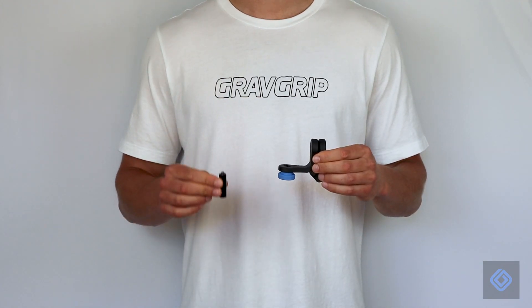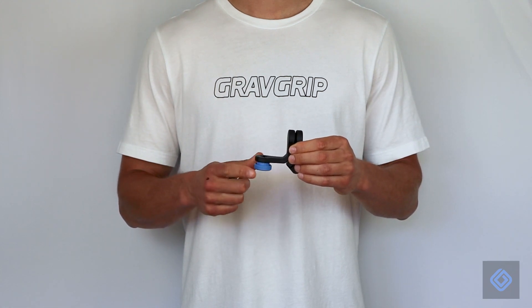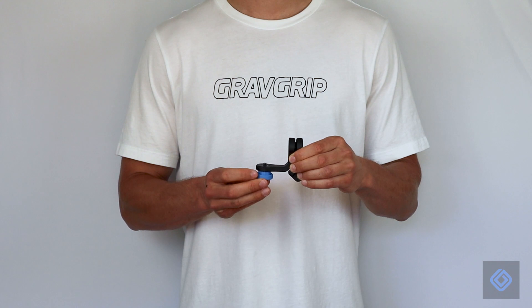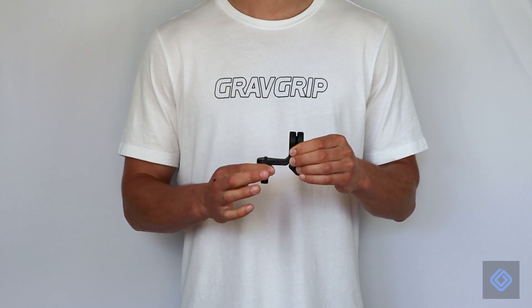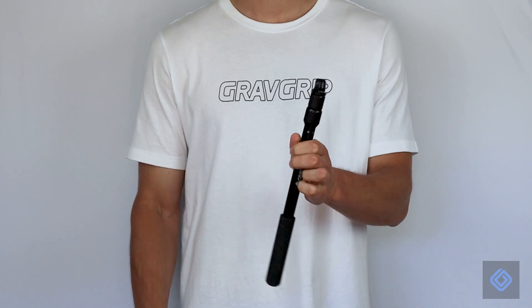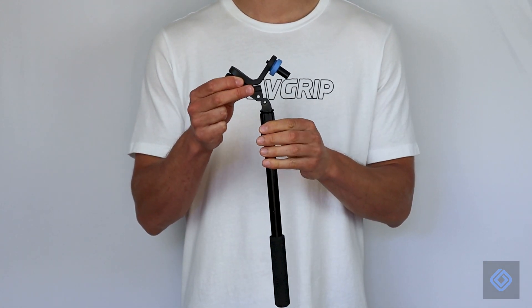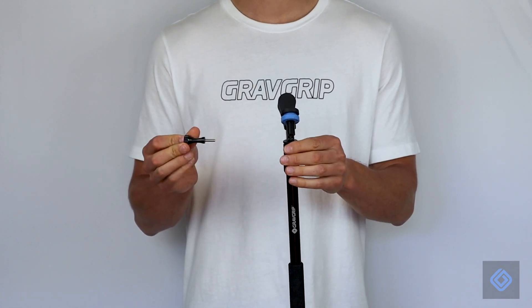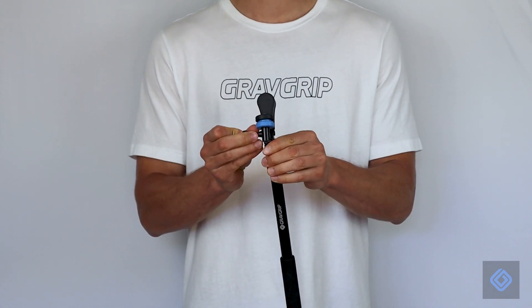Pick up GravGrip's body and camera mount. Loosen the blue locking knob and insert the camera mount into GravGrip's body. Tighten the blue locking knob to secure the camera mount into position. GravGrip attaches to all GoPro compatible mounts. Connect GravGrip to a GoPro compatible extension pole or hand grip. We recommend a premium GravGrip extension pole.